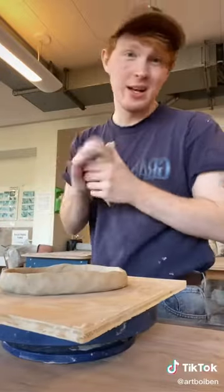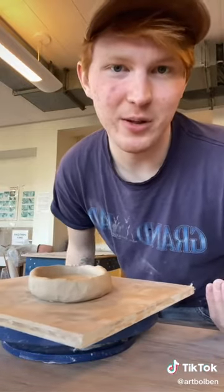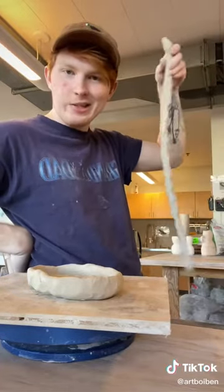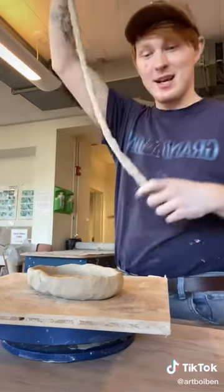Then I'm gonna start making coils. They're kinda like Play-Doh snakes, but more sophisticated. Not really though — they're pretty much Play-Doh snakes. I squish them like this until they're long and snake-like. It's a slithery snake. Once I have my coil at my desired snakeiness,